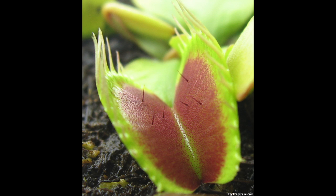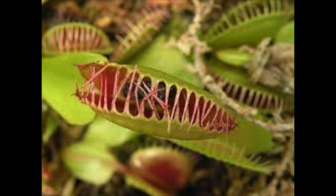The trap will not shut all the way at first, because small insects may get caught and they won't provide enough nutrients for the Venus flytrap. So they leave their mouth open just a wee bit so that smaller insects have a chance to escape.